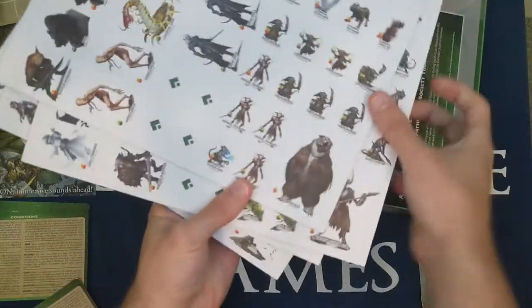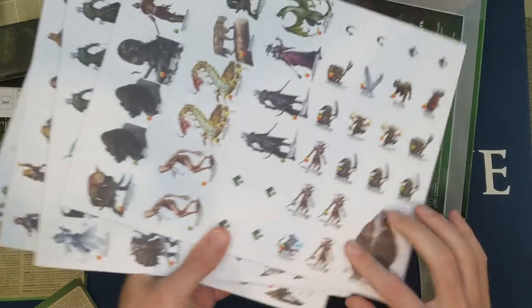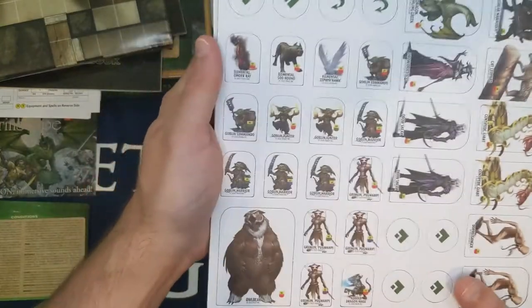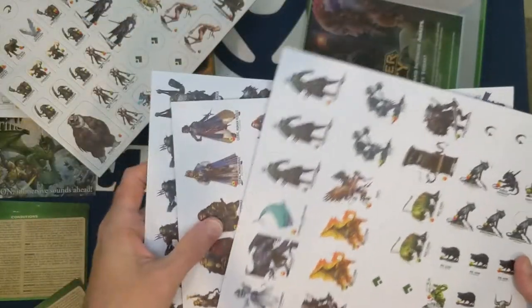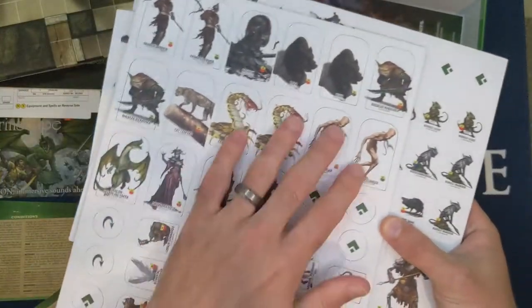Last but not least, the punch-out sheets. We have action and reaction symbol punch-outs — you could give these to players to help them track their actions. There are creature pawns, including several duplicates for things like rats; there appear to be five rats already. And there are pawns for each of the player characters as well.